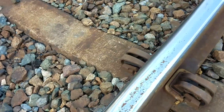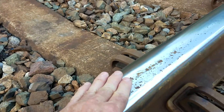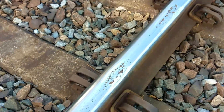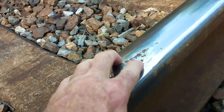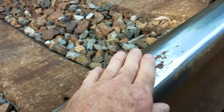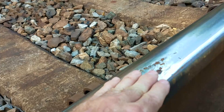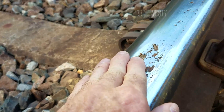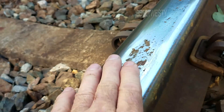Look at that — a lot of spalling. Look at this amount of damage. It's got deep pits in it. It's like a fatigue failure in a bearing. Usually this is hardened steel. That's really got some spalling on it.